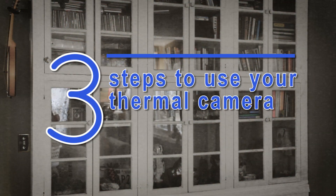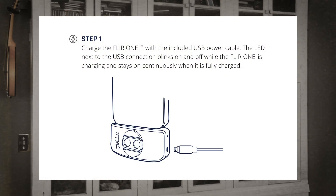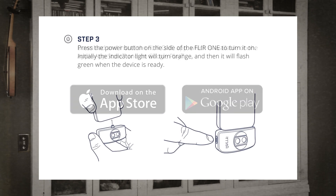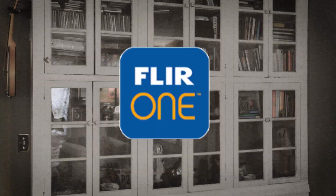There are three simple steps to use your thermal camera once you get it from the Arlington County Library. Step 1: plug in the camera and charge it up using your phone or tablet charger. Step 2: download the FLIR-1 app from your Apple or Google Play Store. This thermal camera must connect to your phone or tablet in order to use it. Step 3: open the app and connect the camera.